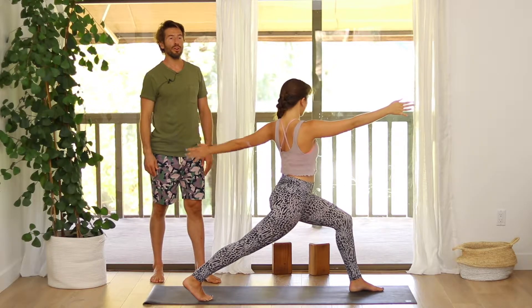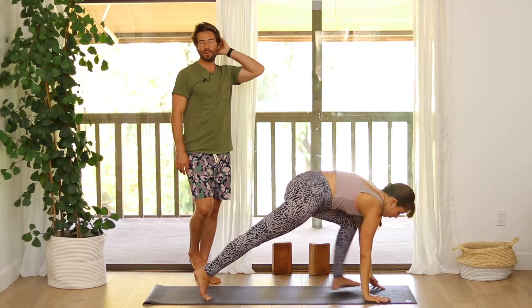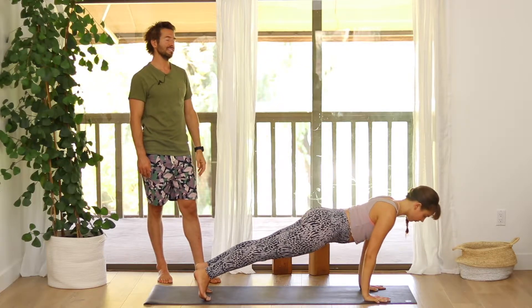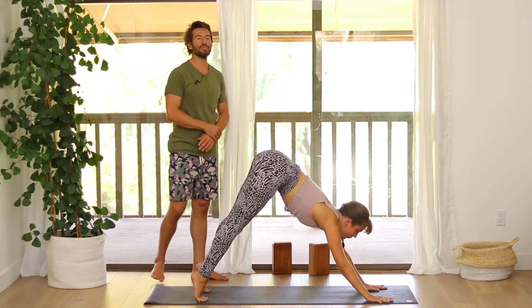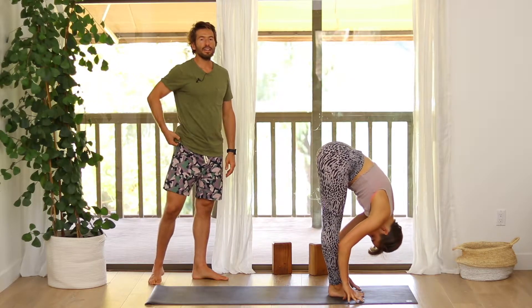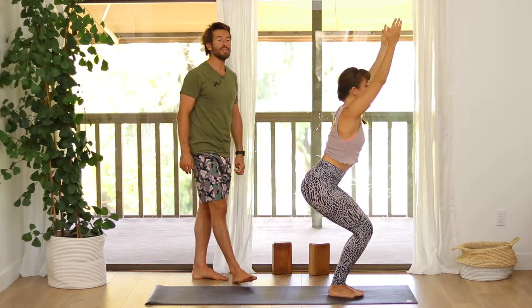Turn your chest forward, raise your arms up. Hands back down to the mat, step back to plank pose. Optional chaturanga push up — hold in your plank or lower slowly and lift back up. Downward facing dog. Look between your hands. Step or float up to the front of your mat. Inhale flat back, exhale fold forward. Inhale into chair pose — bend your knees, sit your hips back, arms up. Stand and release your arms at your side.